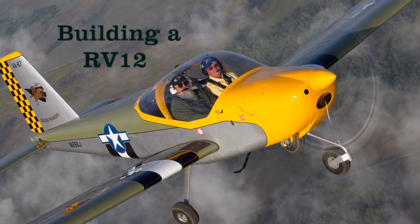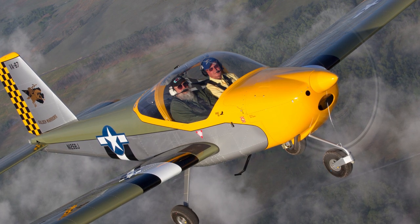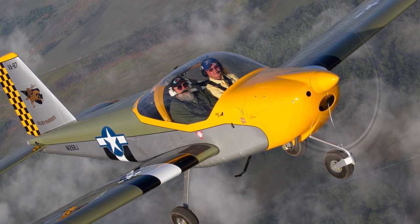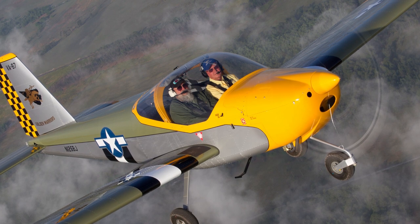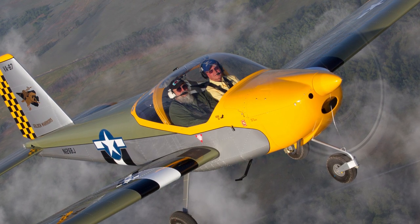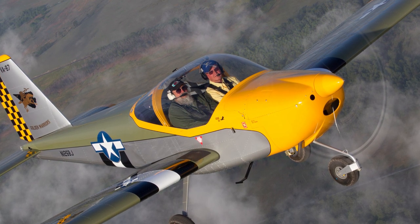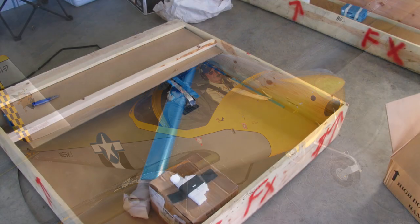This is a short video on building a Vans RV-12 kit. My hangar neighbor Ben approached me and asked if I was interested in building another airplane. I had a Zenair 601 HDS that I was flying, and he had a Vans RV-6A. I looked at several different kit options and decided on the Vans RV-12.